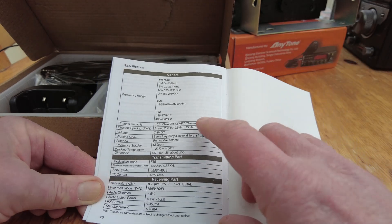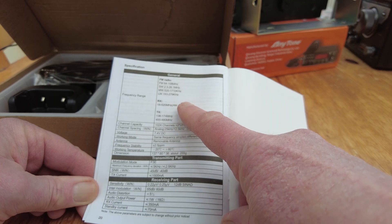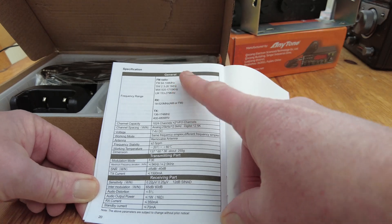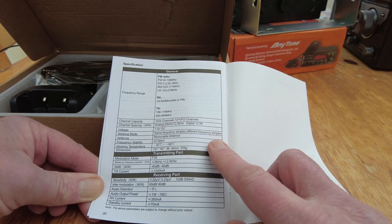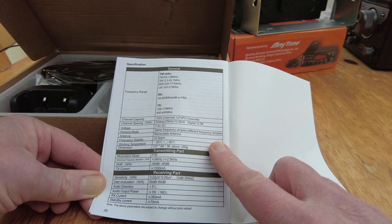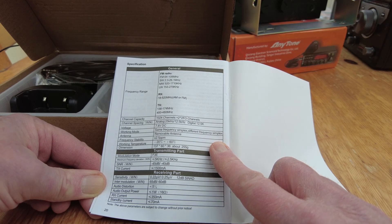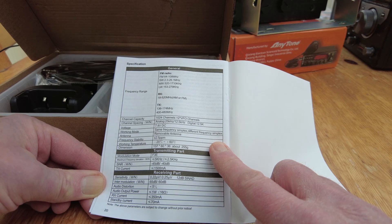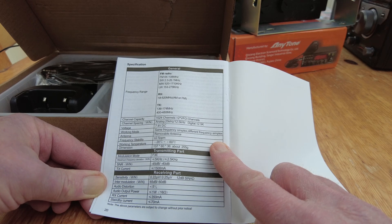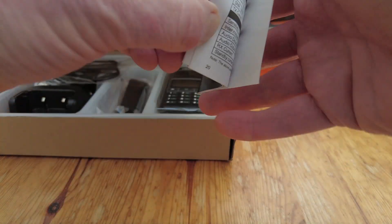Then it goes on to say we've got RX 18 to 520 AM or FM - so it doesn't really tie in with that, but I don't know. The radio is capable of transmission between 136 and 174 megahertz - that's your VHF - and 400 to 480 megahertz - that's your UHF. You've got 1024 memory channels.